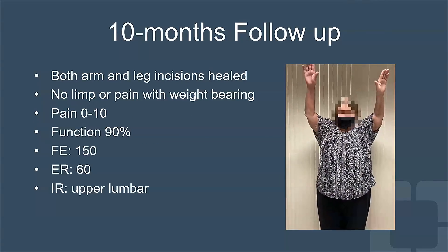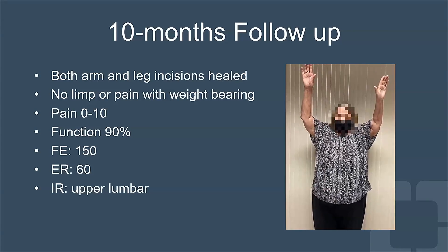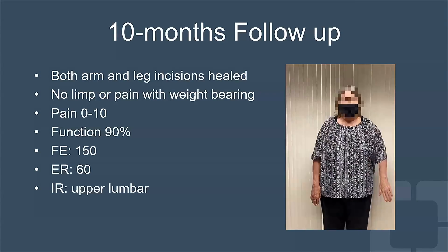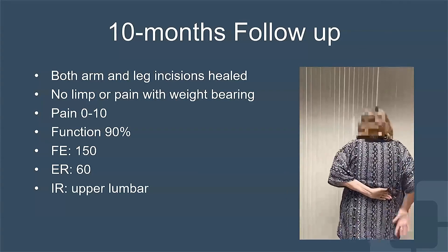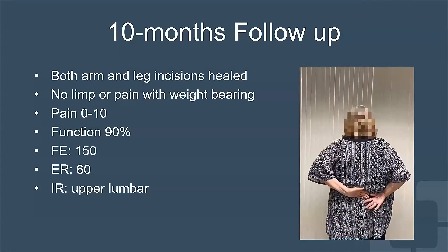The patient went on to heal the donor site with no complications and achieved excellent function in her upper extremity. This case highlights the importance of surgical planning and having an interdisciplinary team of experts to tackle a complex fracture nonunion like this.